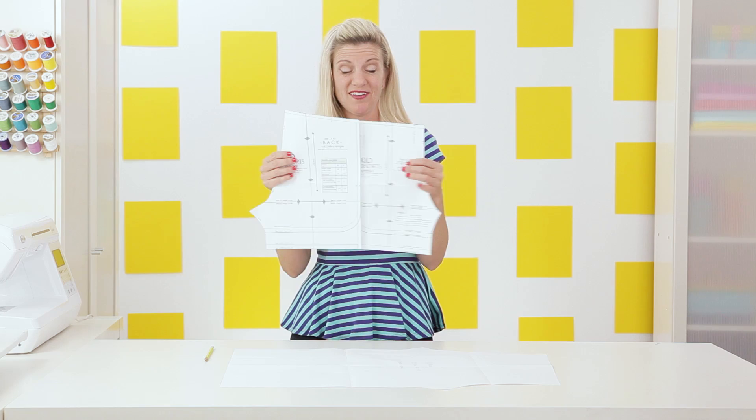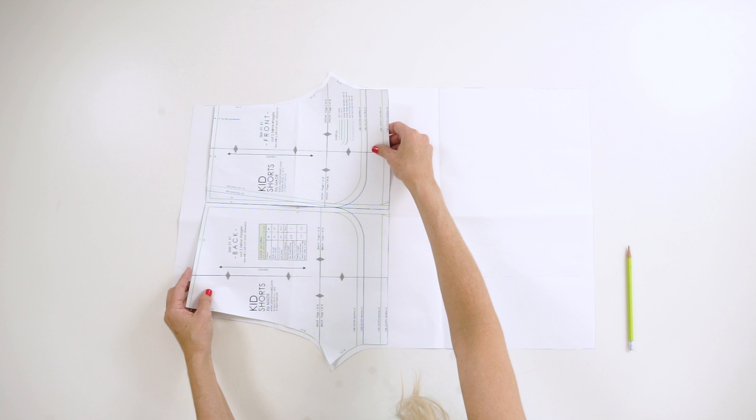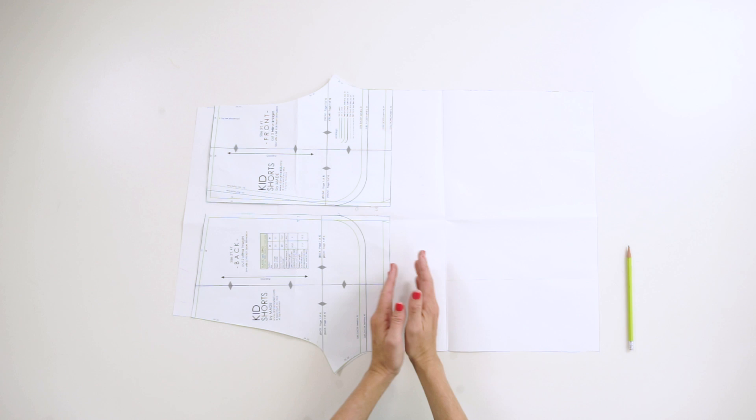I'm going to take these two pieces and combine them together — I've already cut my piece out. I took a large piece of paper, placed the two pattern pieces together with the side seams touching, and because these are PJ pants I want them to be extra roomy, so I'm adding a little bit of space in the middle and more room at the top. I'm also adding more length because I want them to be pants. To figure out the length, you can measure your child's inseam, grab a pair of pants they already have, or just make them extra long, try them on, and hem them.